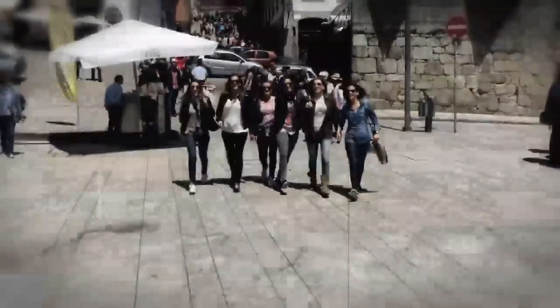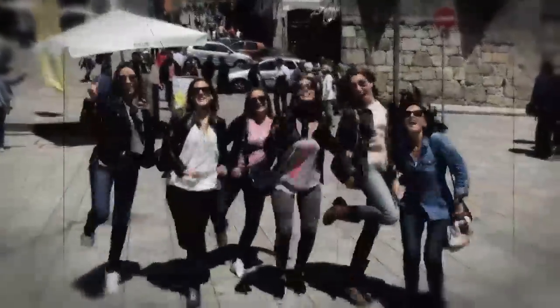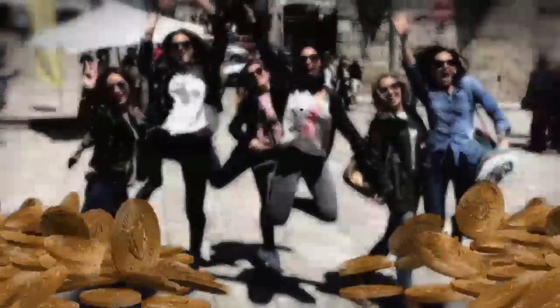If you've got a friend, you have a treasure. And if you have a lot, you're rich. That's how I see it.